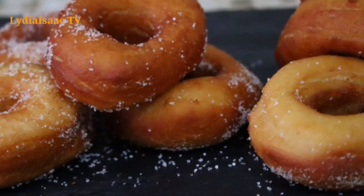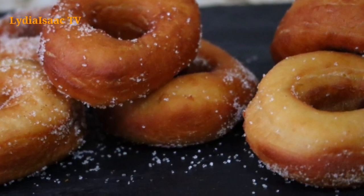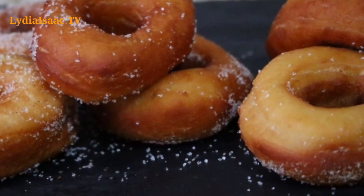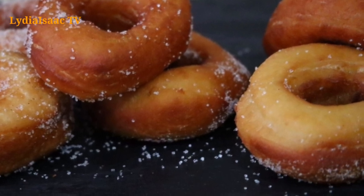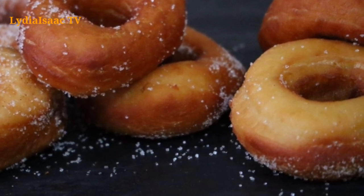Hey lovies, welcome back to my channel. On today's recipe we're going to be making these delicious homemade doughnuts. For the full list and measurements of the ingredients we're going to be using, please check out the description box so you can access them anytime you want to make yours. Let's get started!